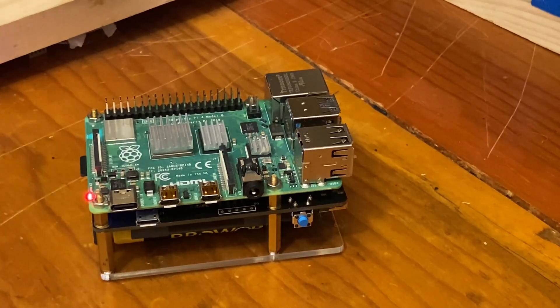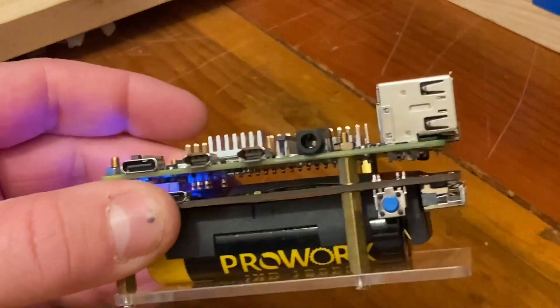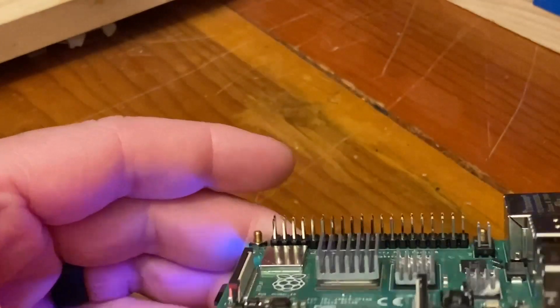I wanted to have a way to power my Raspberry Pi without any issues. I've currently been using one of those cell phone chargers — it's got the cord and you have to plug it in, and it just wasn't something I wanted to do for any quick activation or need to use the Raspberry Pi out in the field portable. So what I found was this little device that the Raspberry Pi sits on.